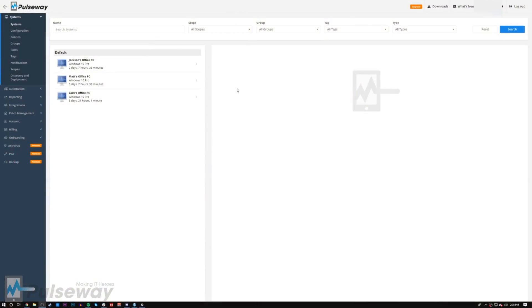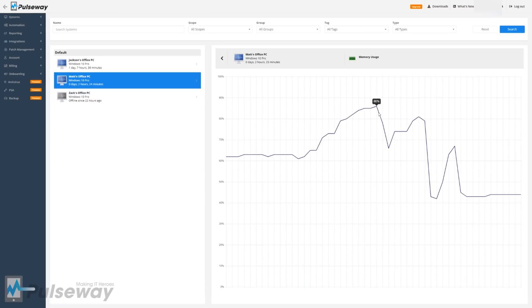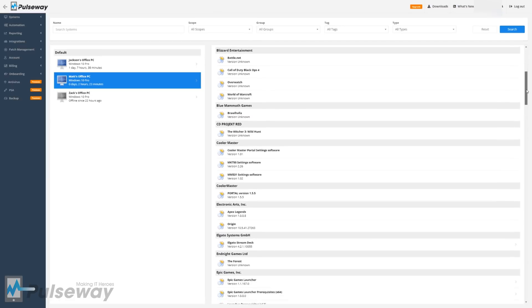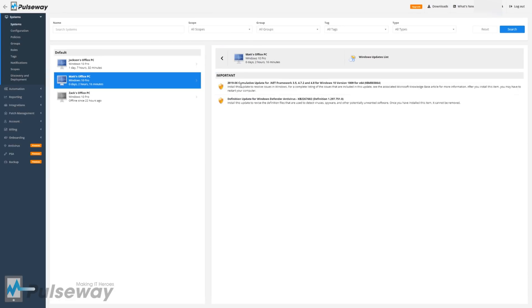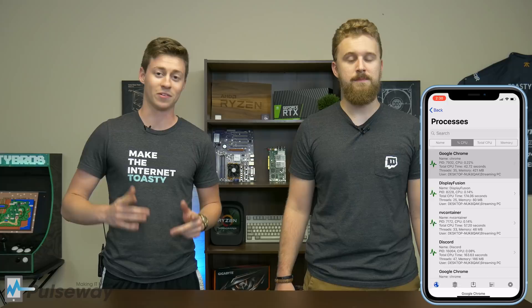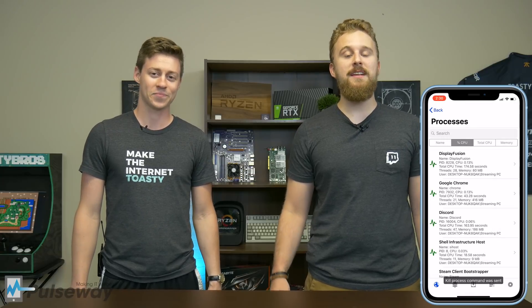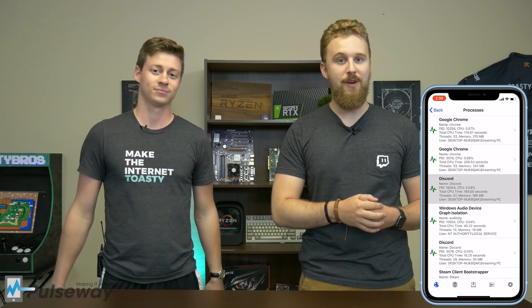This video is brought to you by Pulseway. Whether you're an IT professional or just somebody who has a lot of systems that they need to monitor, Pulseway is an awesome way to monitor system specs, temperatures, readouts, and everything you may need to know about a system — accessible via a mobile app and even from a web browser. We actually set it up on all of our systems at the office so we can monitor on the go. If you're interested, please use the link in the description down below. There's a free version you can try out.